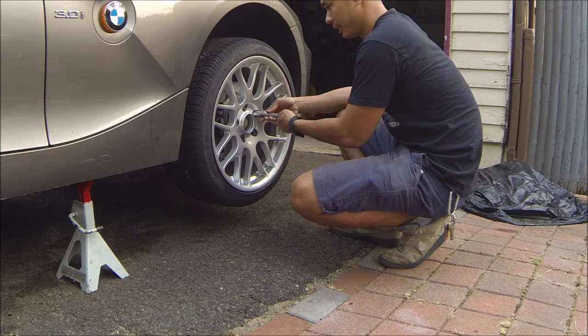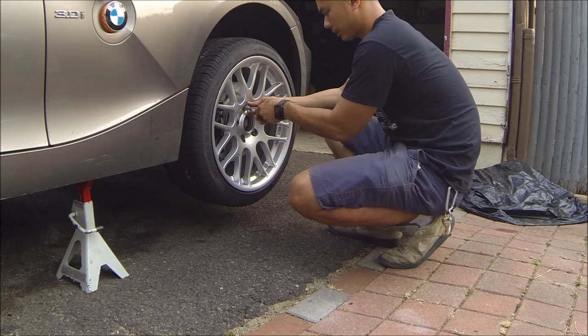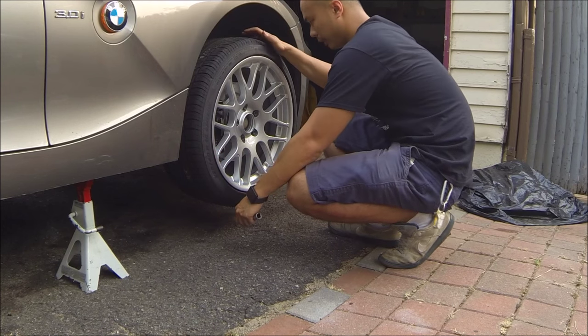I keep mentioning it, but I really gotta thank Mod Bargains for hooking me up — especially Igerian — because the wheels I bought were actually out of stock, and he hooked me up with these new Sportline 8s wheels. I really appreciate him for that.